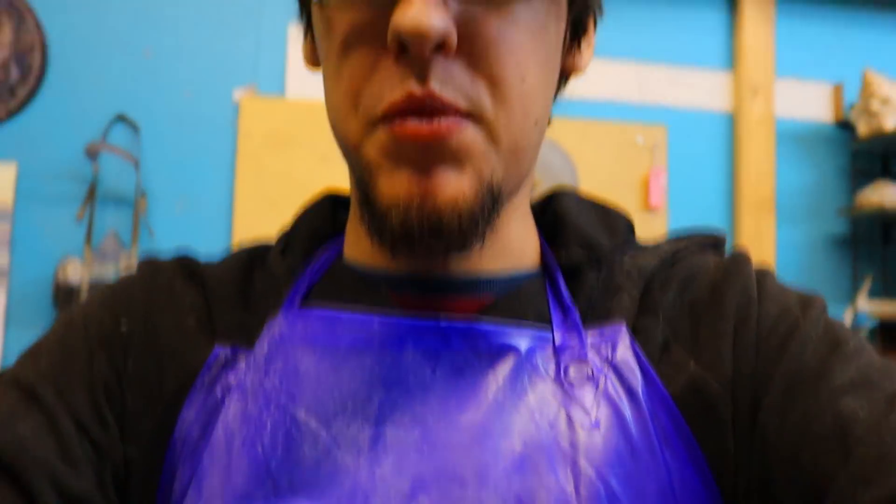Hey everyone! I'm doing something today that I've been wanting to do for quite some time. I'm honestly happy I held off on it though, because our eye for it is far better than it used to be. You can see I'm wearing my waterproof apron today, which means things are going down.